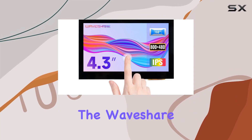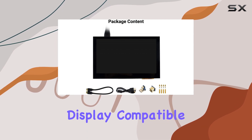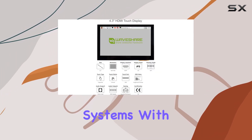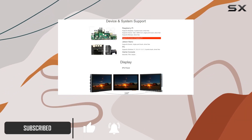Today we're diving into the WaveShare 4.3 inch capacitive touchscreen LCD, a versatile display compatible with various Raspberry Pi models and other systems. With an impressive 800 by 480 hardware resolution, this IPS screen offers a crisp viewing experience.